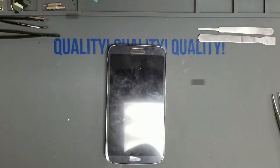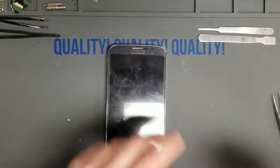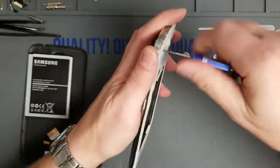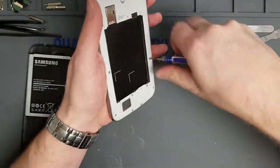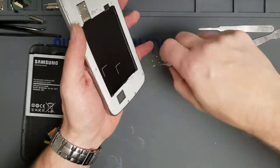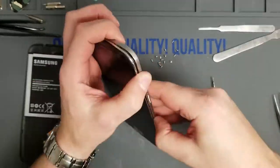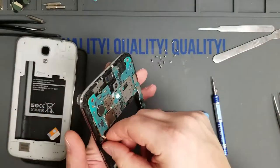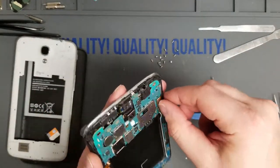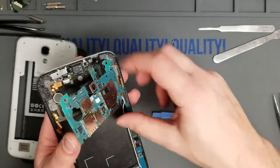Hey guys, so today I want to talk to you about why you do not want to do repairs at a mall kiosk. I have a phone case kiosk in the mall, and over the summer I was really resistant to doing repairs because I never want to have anyone doing repairs in the mall. It's very hectic, especially this time of year when it's busy, there's not a lot of light, and if you don't have a dedicated repair kiosk it's just kind of a pain. So my guy did this Galaxy Mega and things go wrong sometimes.